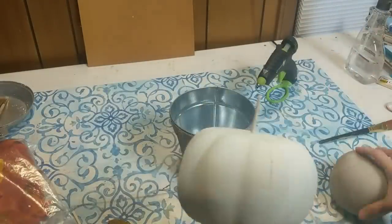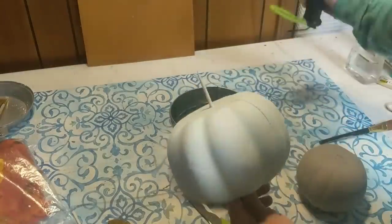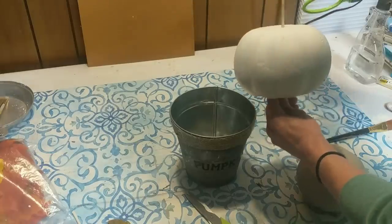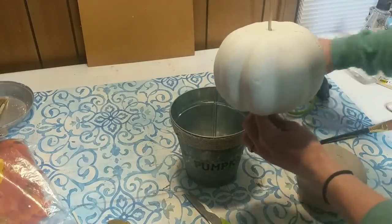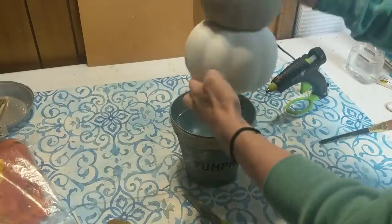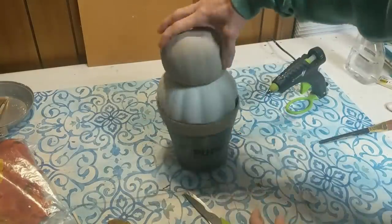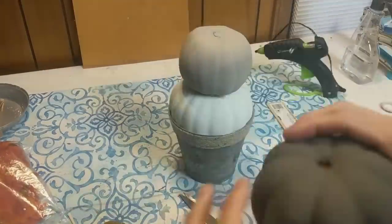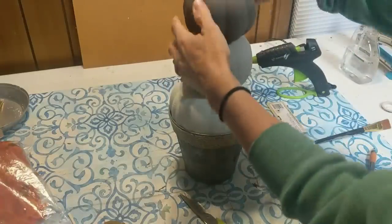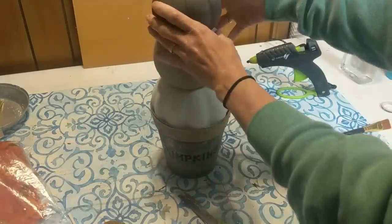I decided to take a bamboo skewer and push it through my bottom pumpkin into the middle pumpkin, and I also did secure it with some glue. I decided not to glue the bottom pumpkin into the bucket — it fit well enough that I could just kind of wedge it in there, and then if I decide to change this out later I don't have to worry about it being stuck in.